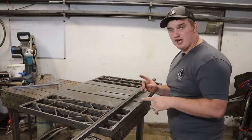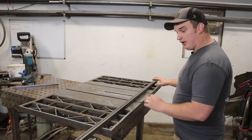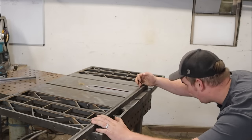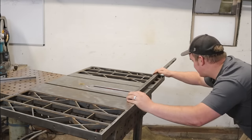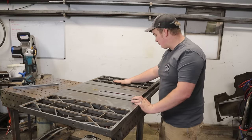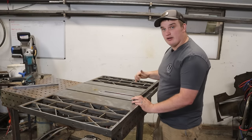Now that we've got the top pretty well cleaned up with our strip disc, we're going to make sure that it is flat. I've got a raw chunk of material that I know is flat — putting it partway on the main table and partway on one wing, that side looks good with no gaps. On the opposite side we have a little bit of a gap, so that wing is not sitting completely flat. I'm going to flip it over, loosen it up, and true it up.